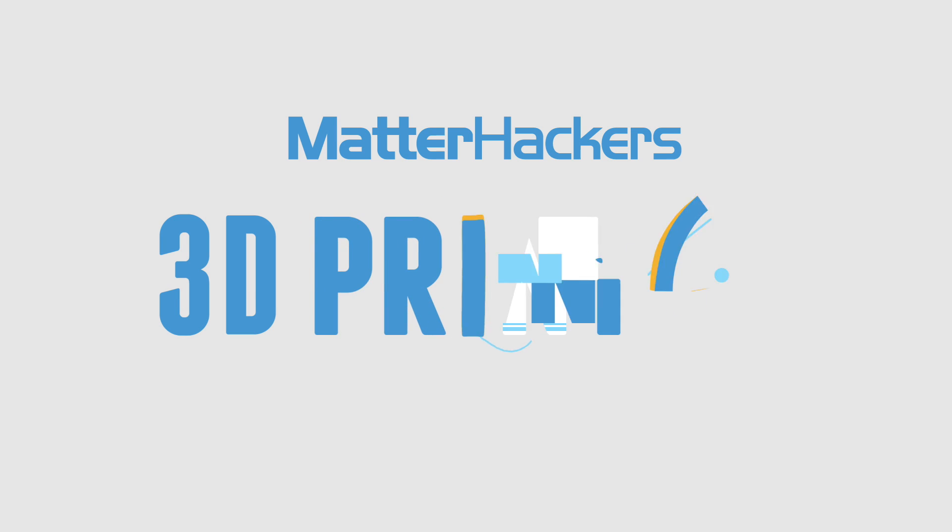Hey, I'm Dave, and this is Matterhackers Pro Series HT PLA. HT PLA is a uniquely formulated high-temperature PLA that's designed specifically for annealing. Let me tell you how that works.